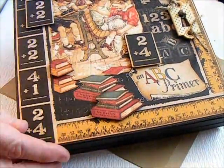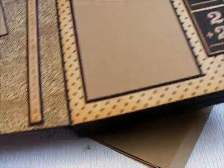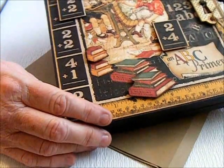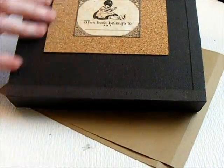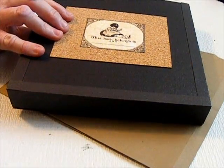Just popped up some little things there. And here is the inside of my little flap there. Here is the back — this is actually some chipboard, or a cork, looks like corkboard.